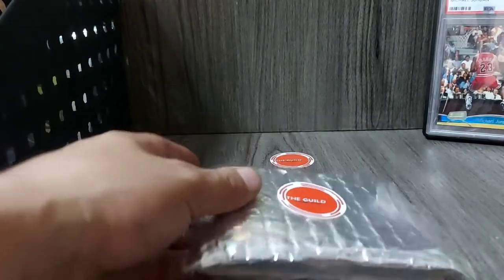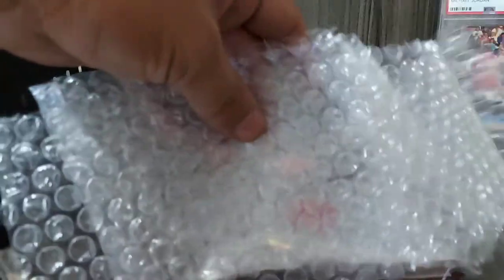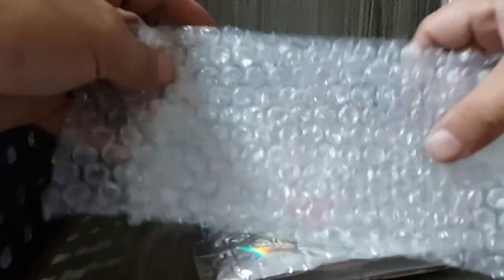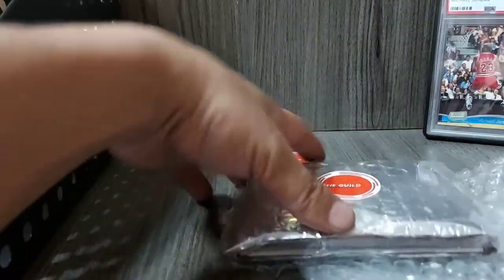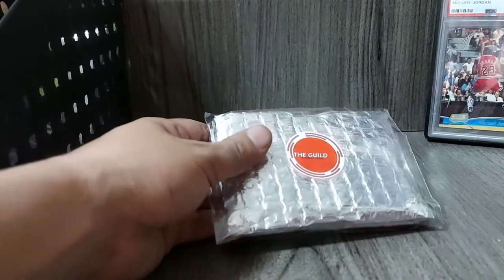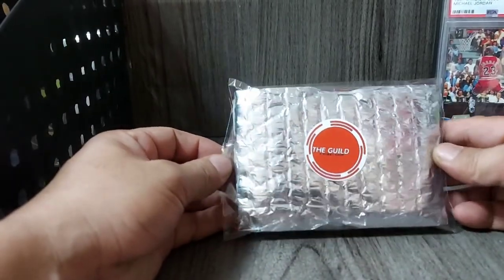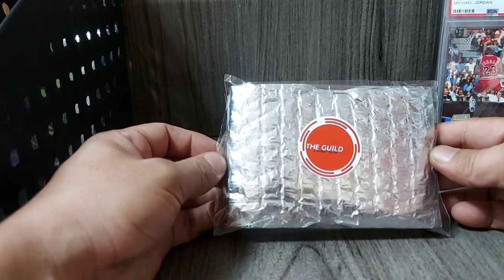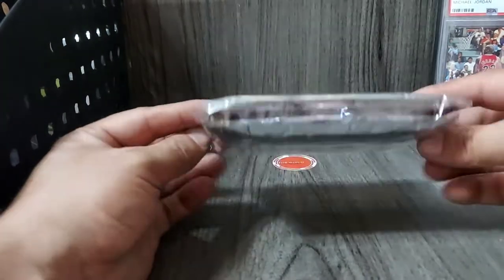Kung gusto nyo pa rin maglagay ng bubble wrap, pwede rin — pwede mong lagay dito or what not. But I think this would serve its purpose na of protecting the cards inside and avoiding possible damage while in transit. Mas malinis tignan, diba?